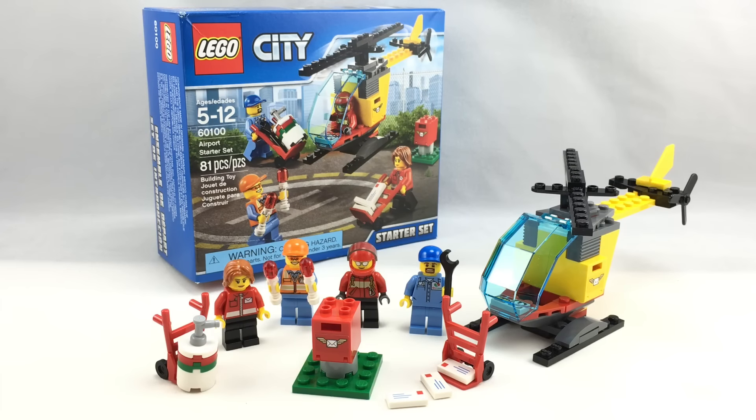Hello, Just2Good here reviewing the LEGO City Summer 2016 Airport Starter Set. It has 81 pieces, 4 minifigures, and it retails for $10 in the United States.